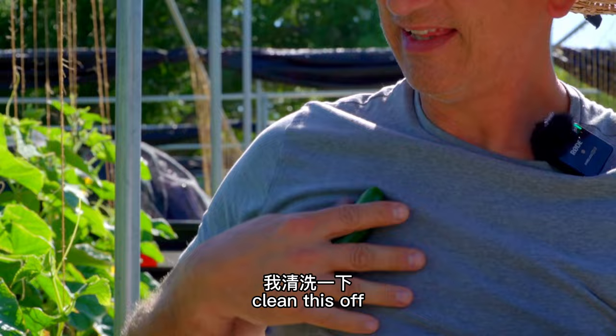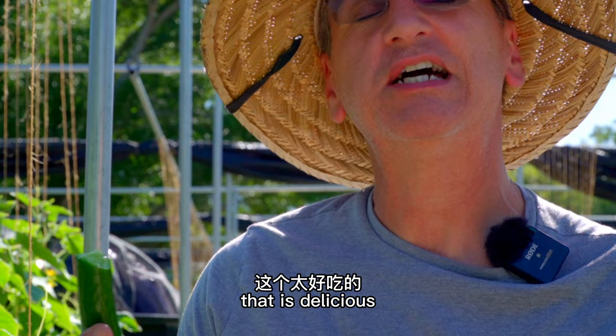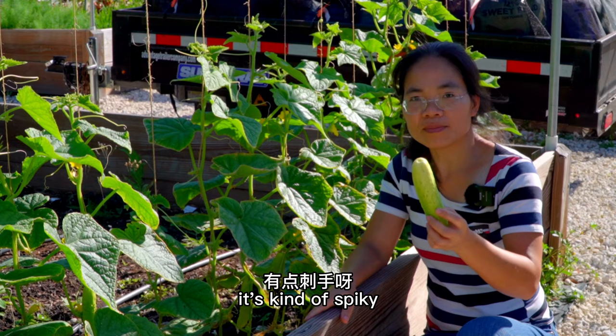Clean this off — rubbing it on my shirt. That's the official way of cleaning it when you're out in the field. First cucumber of the year! That is delicious — crunchy, juicy, very fruity flavor. You like it? I like it very much. I want one too. So I'm picking the white one — the white one's got a lot of fruit, it's kind of spiky. Can you clean it for me? I'm gonna knock the spikes off.